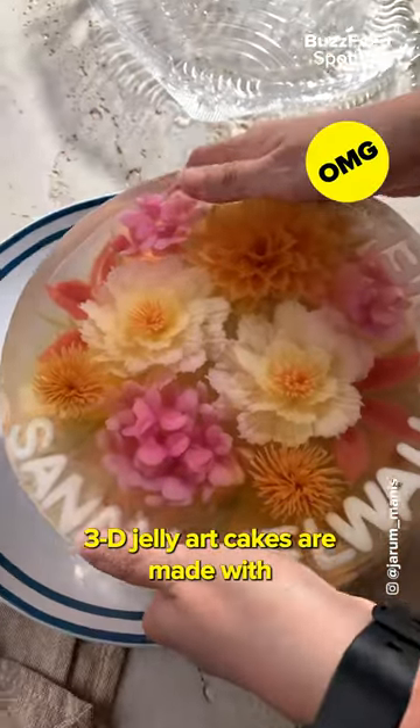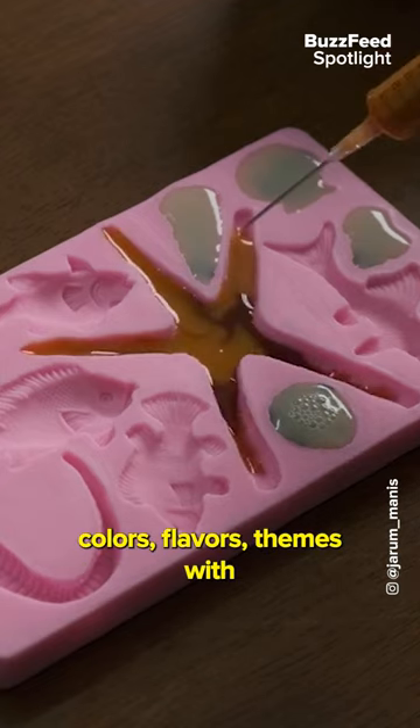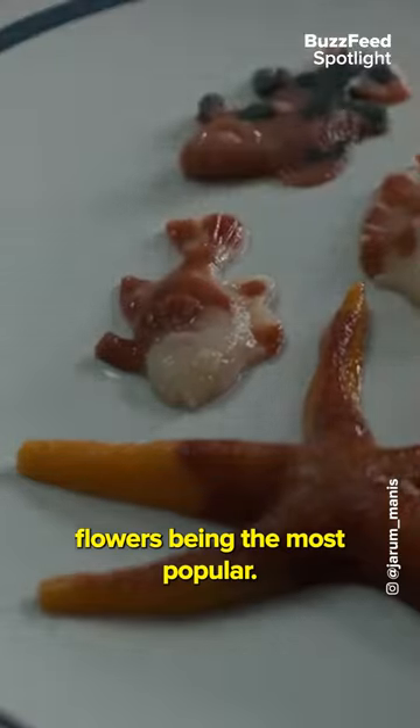3D jelly art cakes are made with gelatin or agar agar. These clear cakes come in a range of different colors, flavors, and themes, with flowers being the most popular.